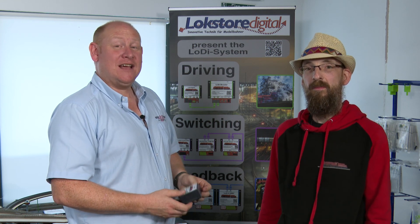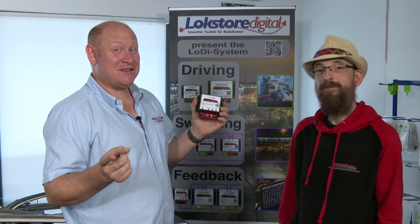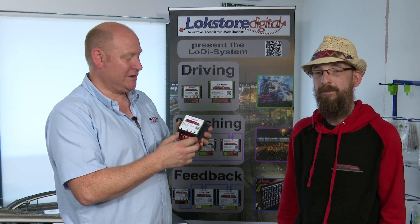Welcome to DCC Train Automation, I'm James. Today we're going to talk about Lodi's KSM, or better known in the UK as a reverse loop module. This is a very simple reverse loop module and we sell loads of them.